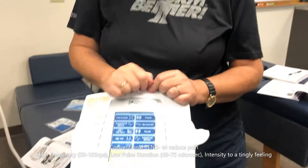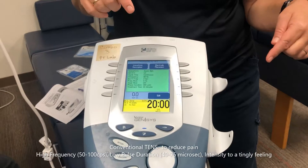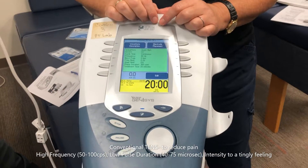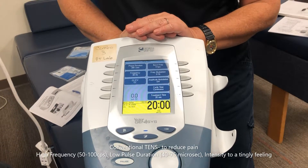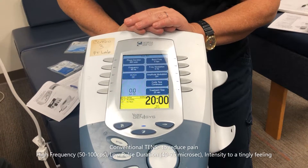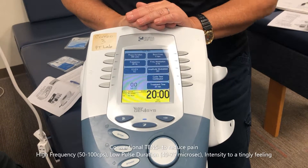These two screens are identical, so I could go to either one — choose edit — and set all the parameters. Looking at my conventional chart, it says 50 to 100 hertz for this setting.